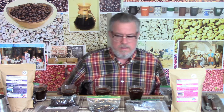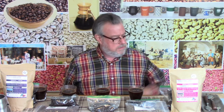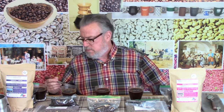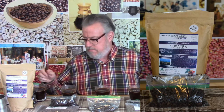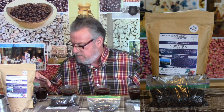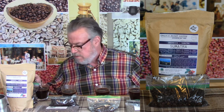Okay, all the brewing is done. All the housekeeping is out of the way. I'm going to go through and taste each one of these. The first one will be the Smokin' Beans Half Decaf Sumatra — it should be the most like today's main coffee based on amount of processing.